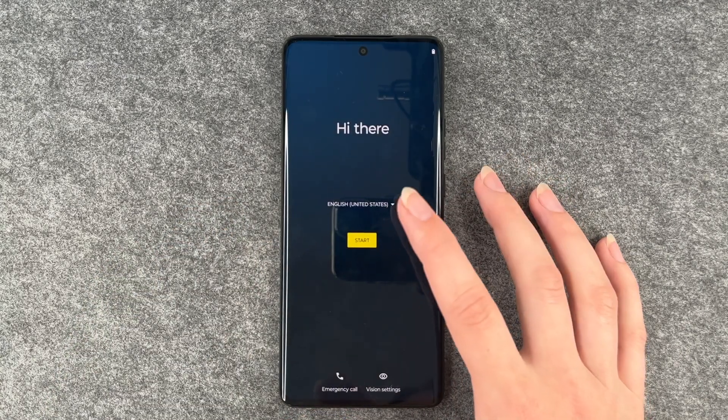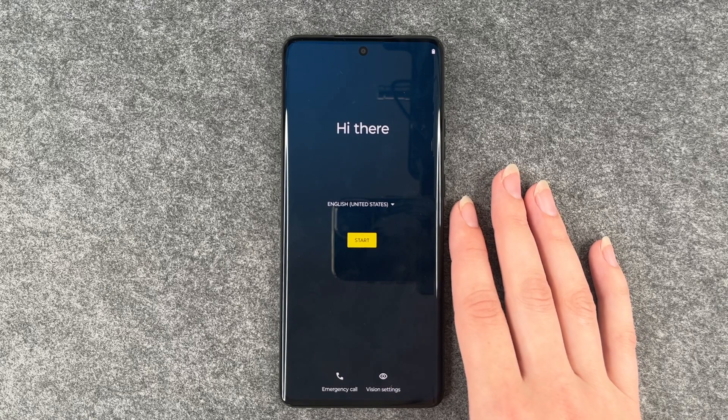Back at the start we can select our language here and then configure the phone from the beginning again.